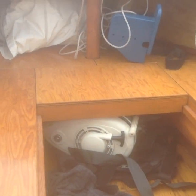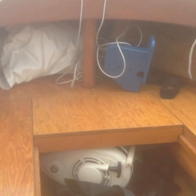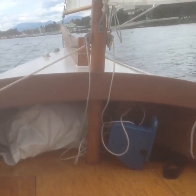There's my motor tucked under the seat nicely. So nothing is sticking out when I'm sailing to slow me down.